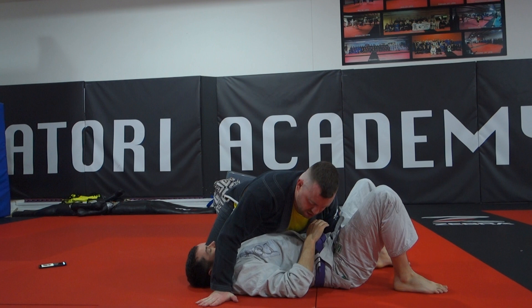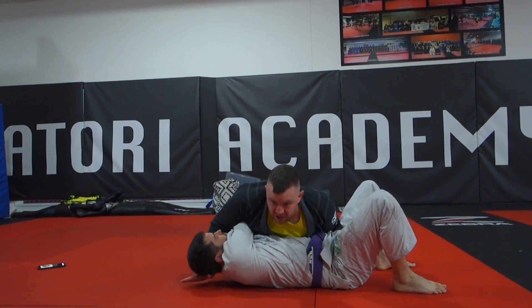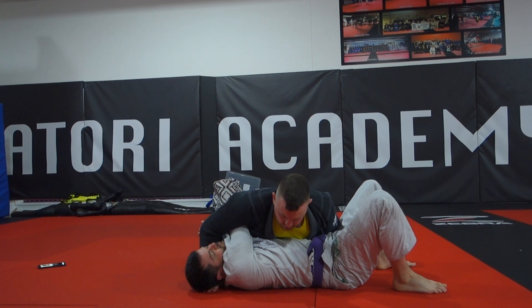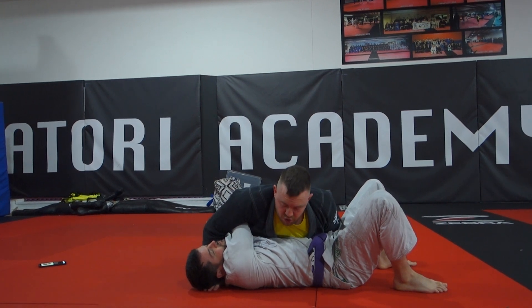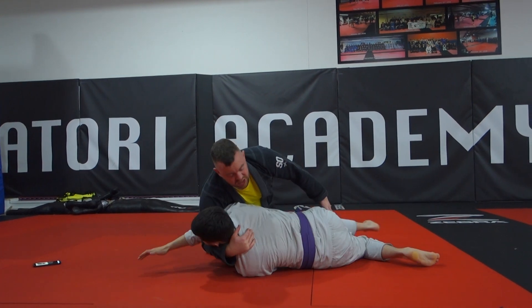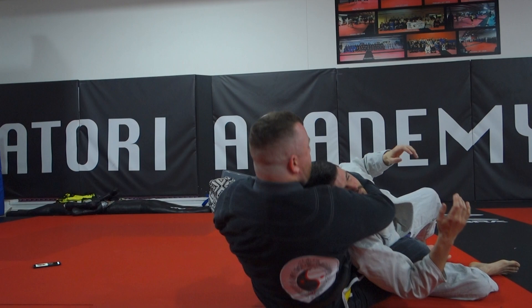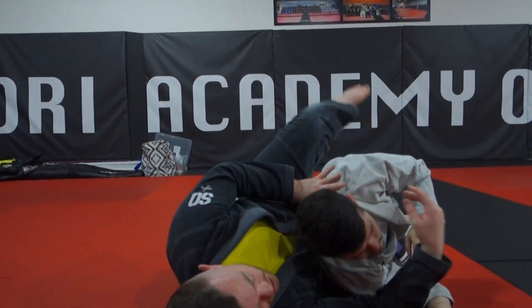One other one that I've been doing a little bit recently is from here, reaching back and taking the cross face — I won't put too much weight on the shoulder. From there, it's handy to go up onto the mount, or if he turns in to face you, we can jump behind, take the back, coming around and landing with the choke as well.